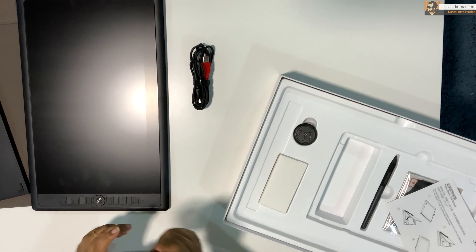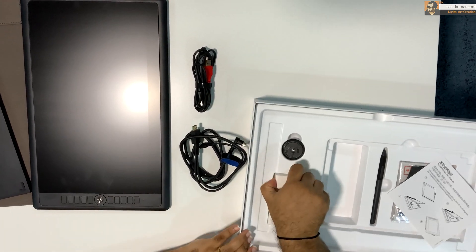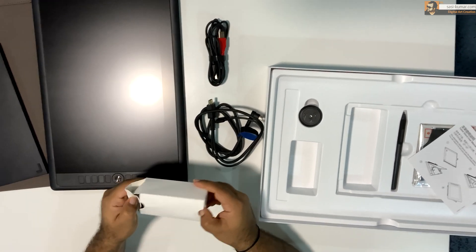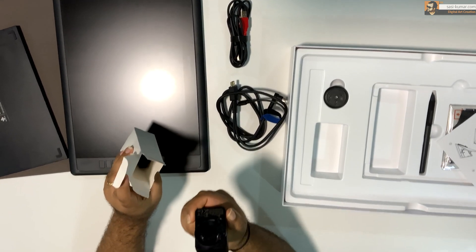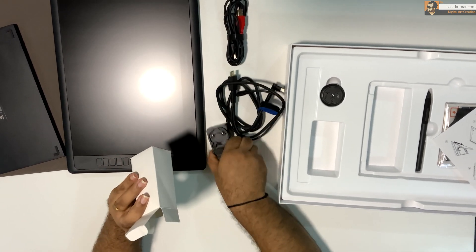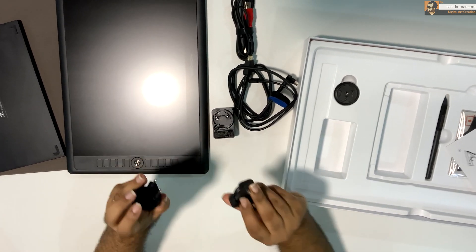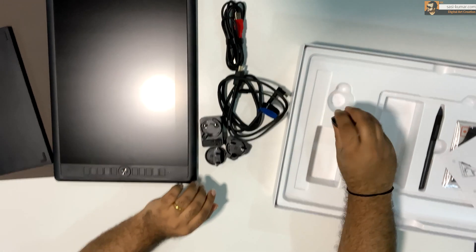There is only one connection to the tablet — you can directly connect your tablet to your laptop or PC, or there is an additional connection you can use for power if the power from your laptop or PC is not enough. Next we have the power plug. They have included different types of power plugs so based on your country you can use whichever you like.